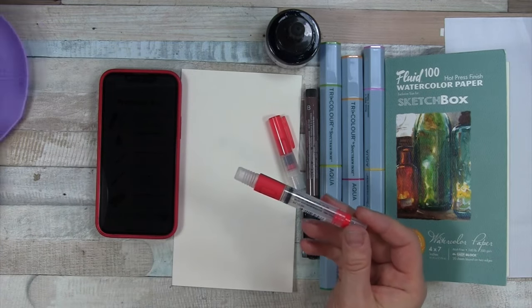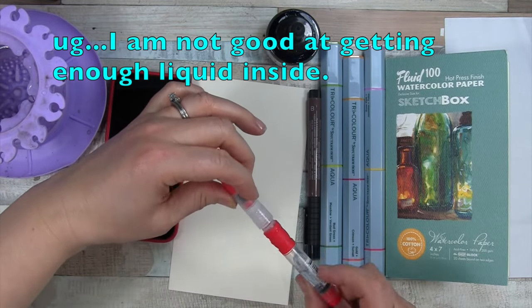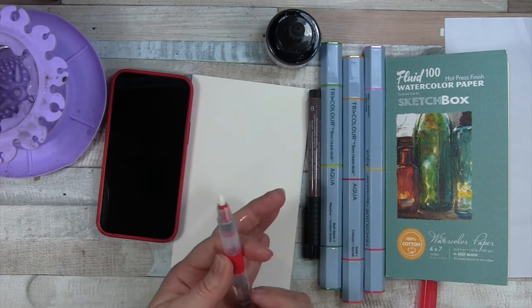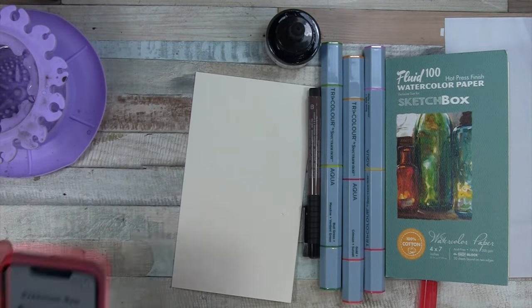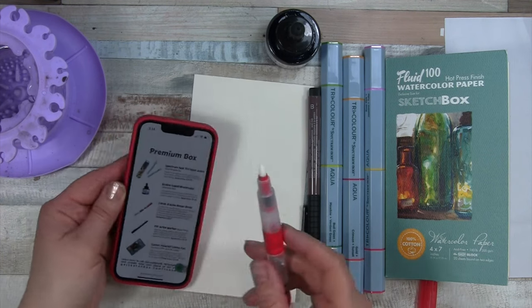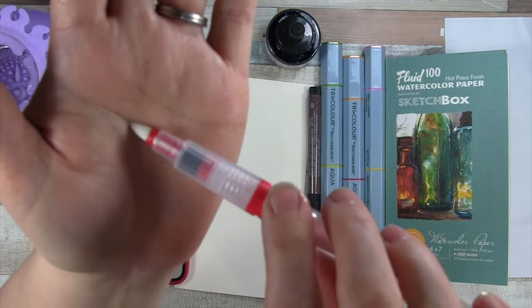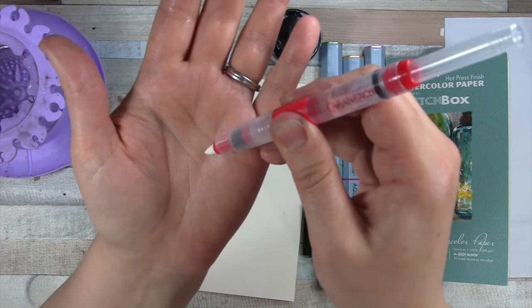So I have some water here. Not sure if I'm a fan of the plunger system, because it seems like I didn't really fill it. That's different — wait a minute. My phone turned off. Okay, it's fiber-tipped. I did not notice that. Can you see that? This is not a brush — it's not a water brush. It's like a water marker. Never had anything like that before.